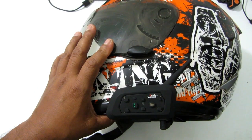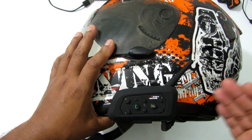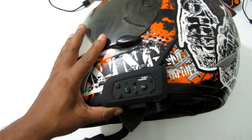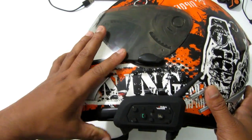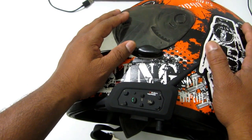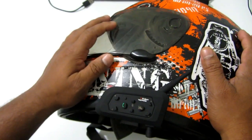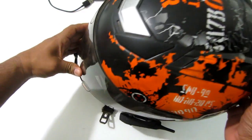I tested the intercom at about 500 to 600 meters with a friend on a different helmet and it worked great — crystal clear. The set costs about forty dollars, and it's advisable to buy two if you have a pillion rider. If you're looking for a budget intercom system, this is a good buy. Links will be in the description. Please do let me know if you have any questions, like the video, and subscribe to my channel.